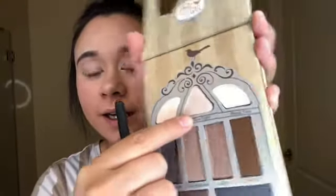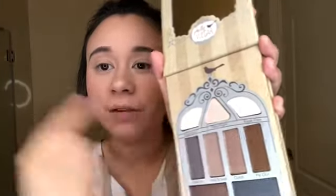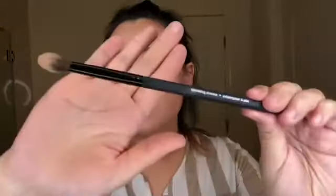Now that I have Nocturnal all over my lids, I think I want to dip into a little bit of Pillow Fight — it's kind of just a tan color — and I always start lighter in my crease and then build up. Next, I am going to go in with a little bit of Hide and Seek and tuck that directly into my crease. I did forget to mention I am using the Blending Crease Brush from Sephora.